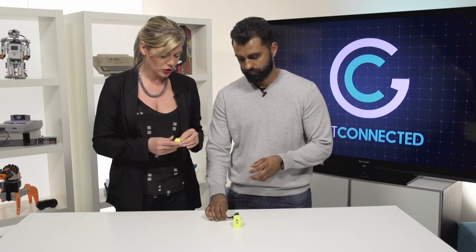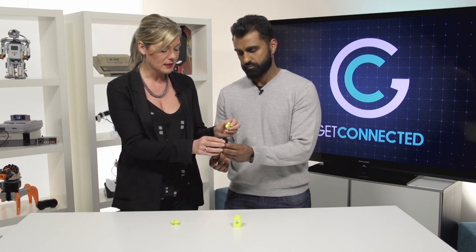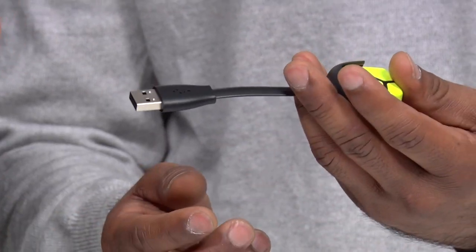Now you might be wondering how does this little baby charge? Well, it has a little charging device here where you connect the sensors to the back of it, and then you basically just plug it in via USB.